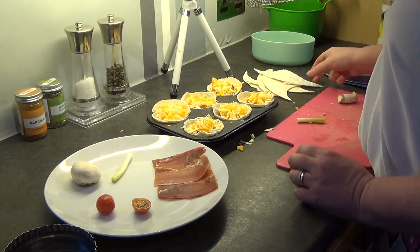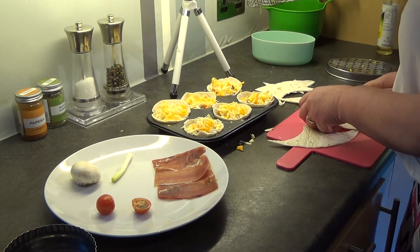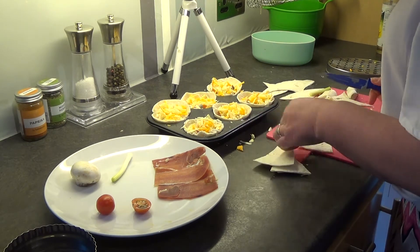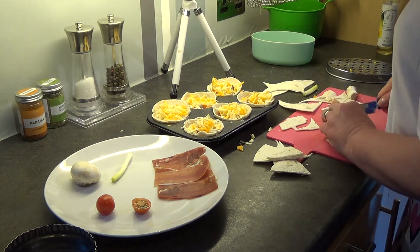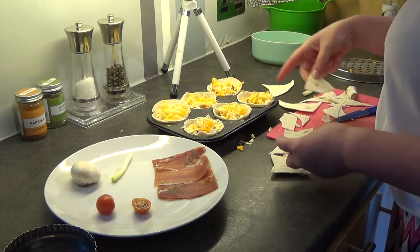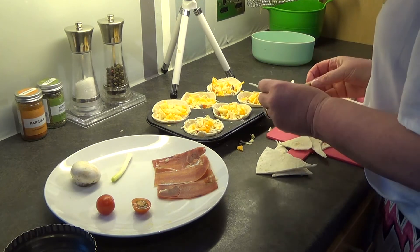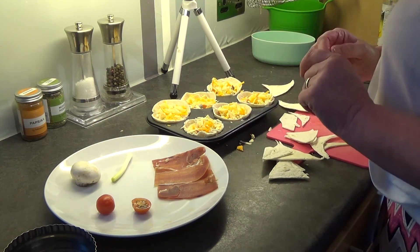Do you remember I mentioned the odd bits that we had left? Once you cut these up, you can make your own tortilla chips. These are great, once they're cooked up, for dipping into a sauce or a hummus, something like that — very tasty. If you've got space on your tray, you could put them on your tray. I haven't, so I'm going to have to get another tray out of the cupboard just to put these little bits on separately. They just all go in the oven for the same amount of time.